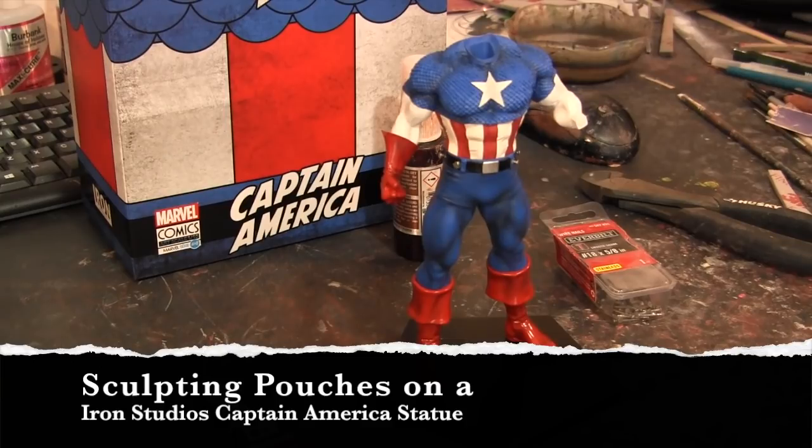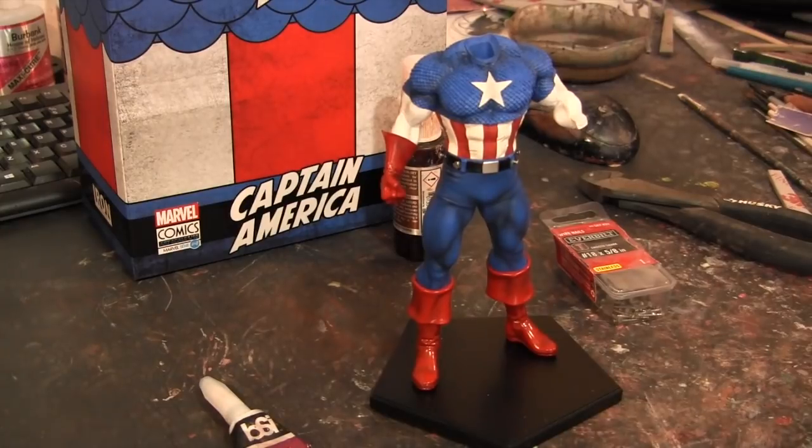The client that sent this to me says the statue's fine — no problems with it, everything's fine. He just wants pouches added to it. I went into my box of parts and I have a lot of pouches from past custom statues, but they're all made for 1/4th scale or 1/6th scale statues and they're just way too big to add around his belt. That would have been the easiest solution.